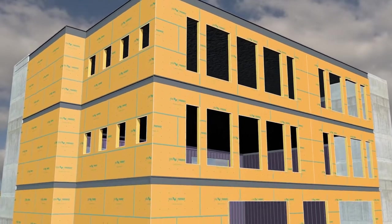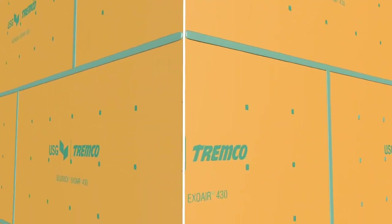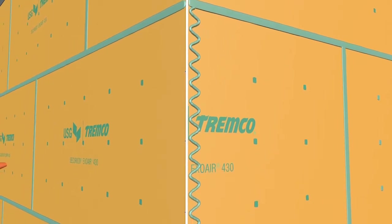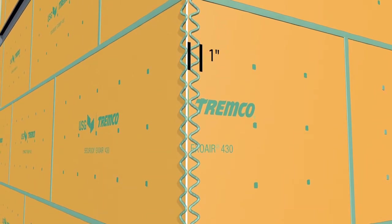Just like a building's inside corners, connections at outside corners also require detailing. Using a standard nozzle, apply beads of Daimonic 100 sealant to the panel's face on each side of the corner in a 1-inch-wide zigzag pattern.